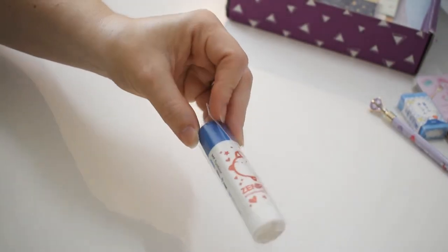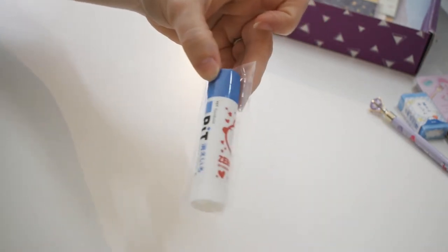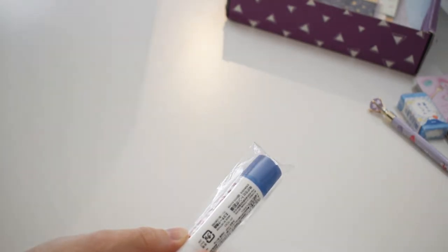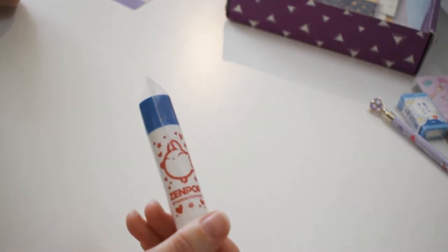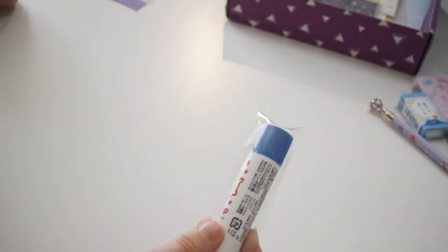I got a glue stick — a Zenpop glue stick. I actually use glue a lot in my crafting, so this is another very useful item. It's got their bunny mascot Luna on it. Very cool. They're encouraging you to use it because they have a Make With Zenpop stationery challenge on their website.